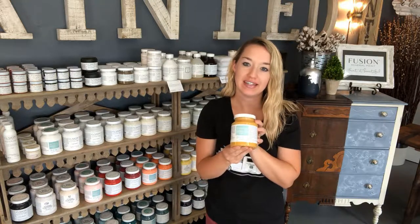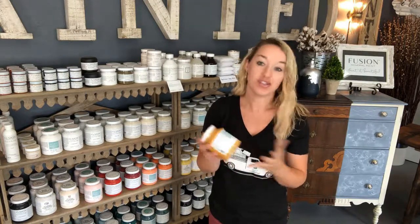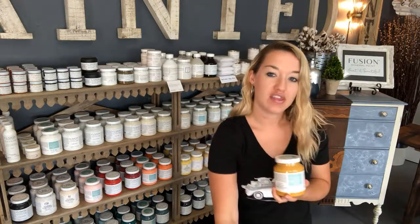Mustard is a color from the Michael Penney collection. It's a really beautiful, deep darkened mustard yellow color. With mustard, what I'm going to show you today is what it looks like with its first coat of coverage, along with which stains I think it pairs beautifully with, and complementary colors.